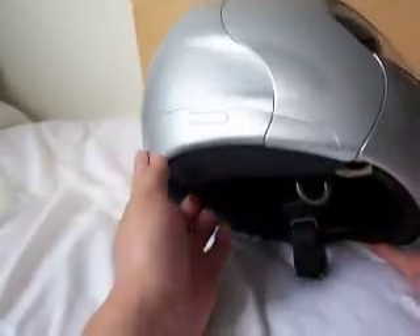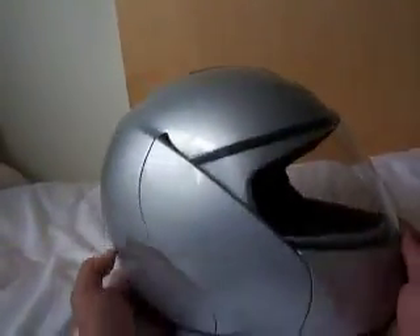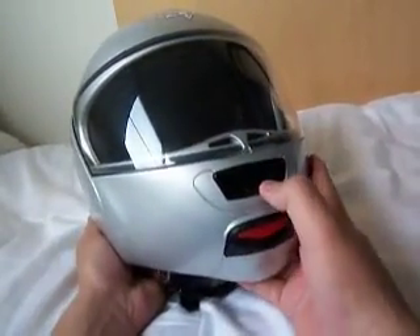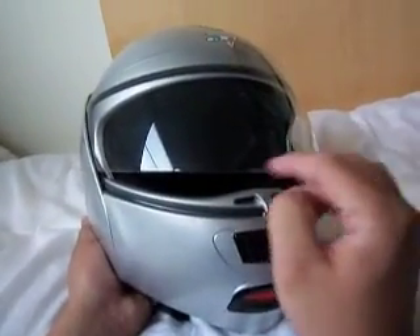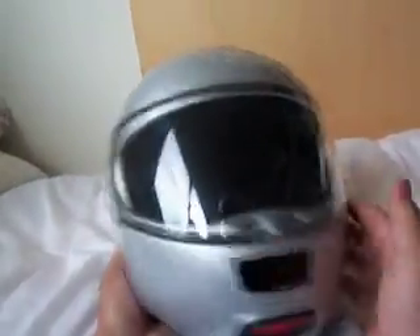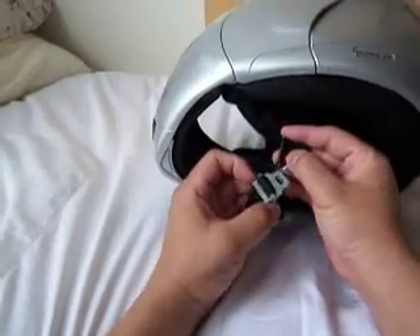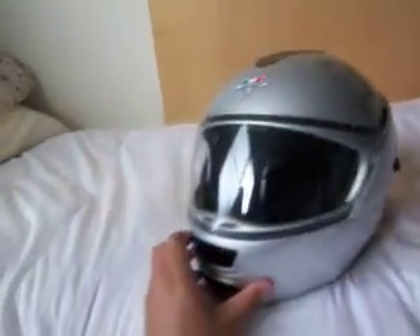Haven't seen too many of these around. These helmets are not easy to find, but when you do, they're great. What I like about this is the air vent directly defogs the windscreen. And then of course you've got one of these seat belt type latches. Good stuff.